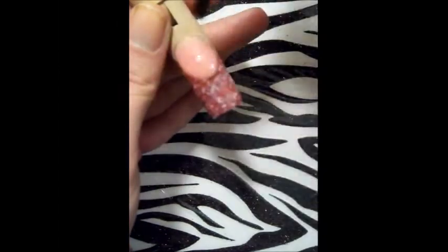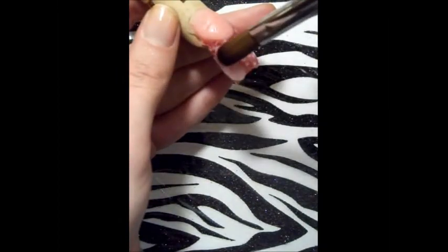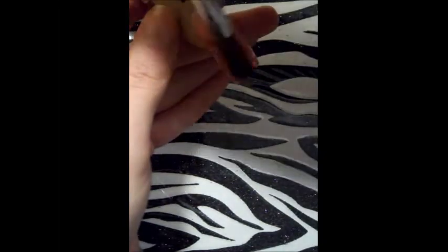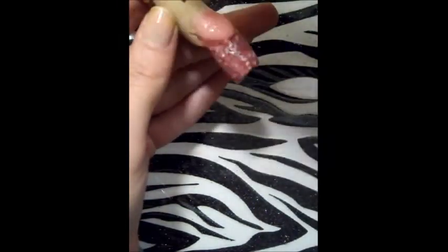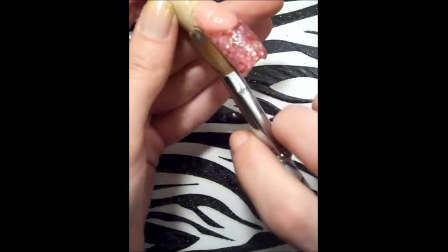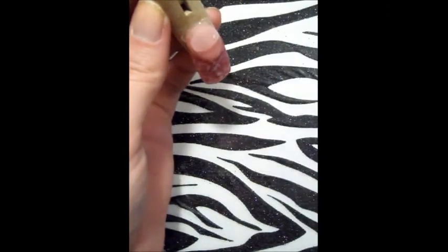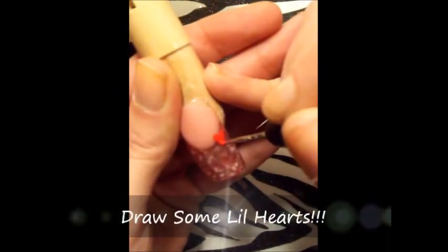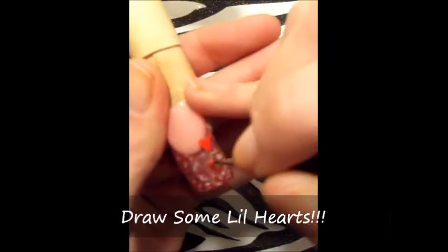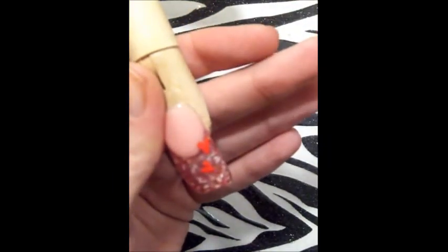Continúo el encapsulado tratando de hacerlo lo más parejo posible. Esto me ayuda a la hora del limado — no tengo que batallar con la lima y en ocasiones ni necesito utilizar el drill, y solo corrijo imperfecciones. También tuve que arreglar un poquito el lado de la uña porque mi mano es de madera y para girarla es un poquito más complicado. Una vez secado mi acrílico por completo, limo, le doy forma a la uña y la pulo con mi buffer.